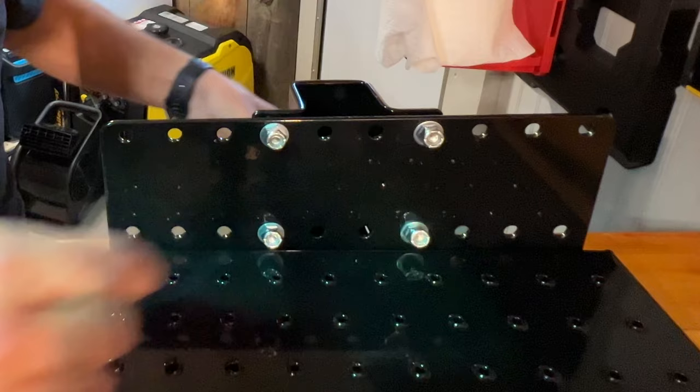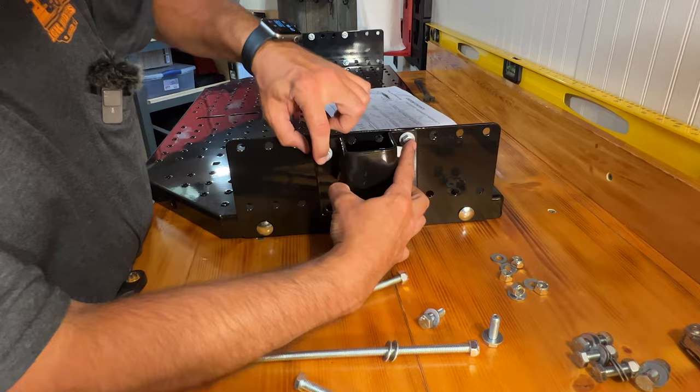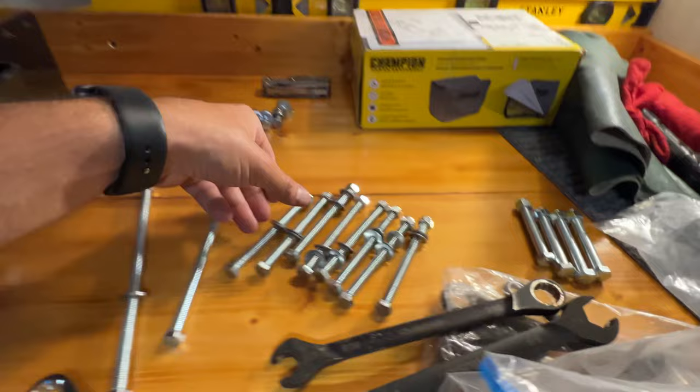I'm going to just snug these up — I'm not going to tighten them because I have to go reposition this outside. The opening is facing down. Over here it's still loose because I need to position this in a different spot once I have it assembled outside. Now I need to add these brackets to the front frame rails. I don't know which fasteners to use — it just says G. I'm just going to guess it's these four of each.